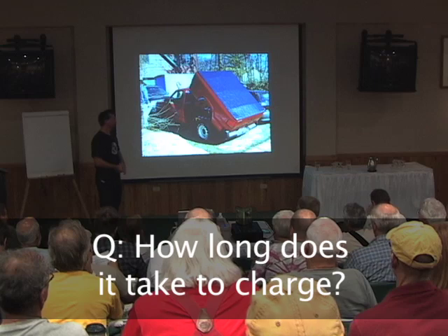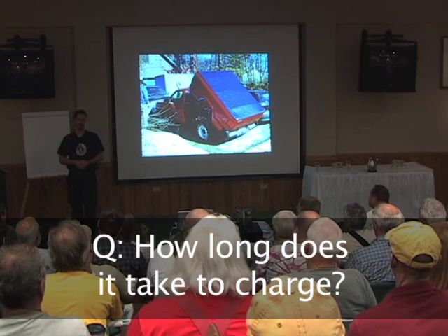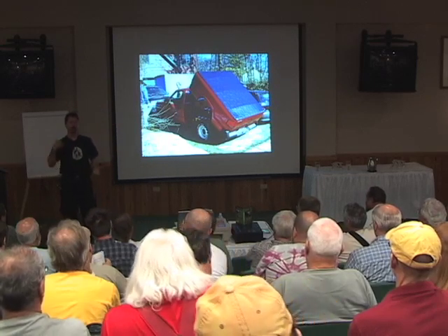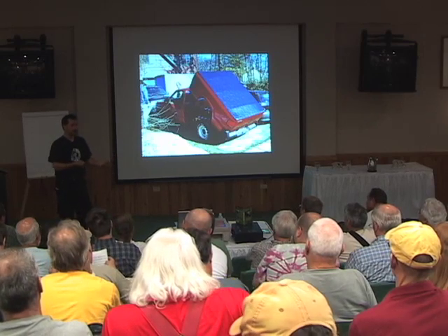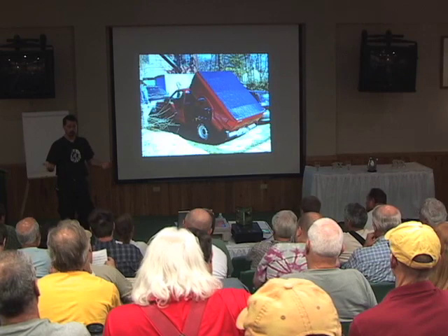Typically, charging is overnight. The way I like to think about it is, it's like a cell phone — you know how long you can talk on it during the day. At the end of the day, you plug it in. The next morning, you unplug it and you use it.